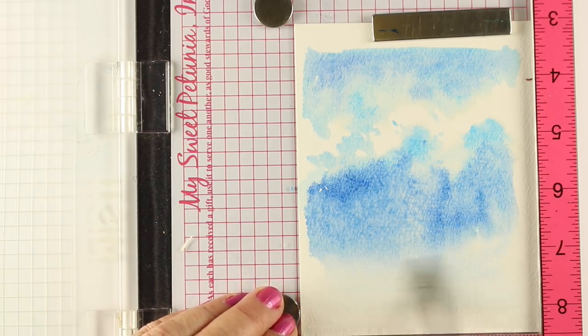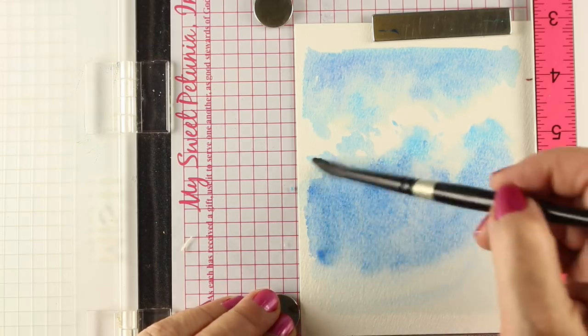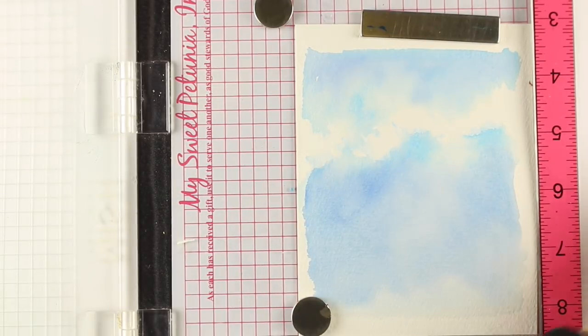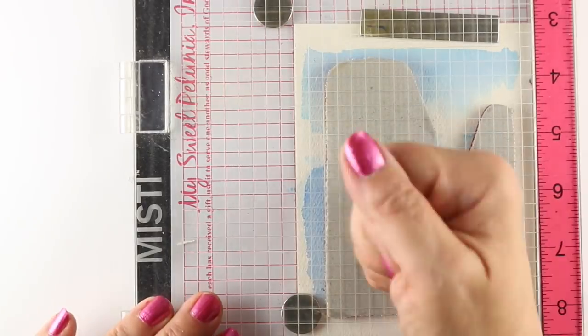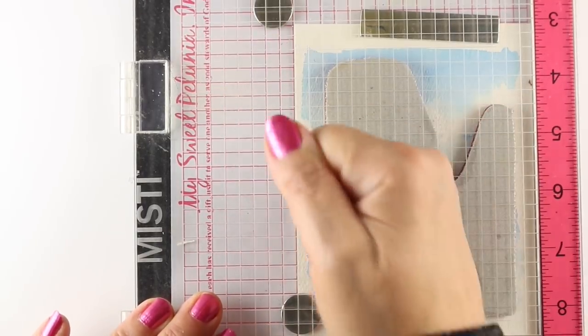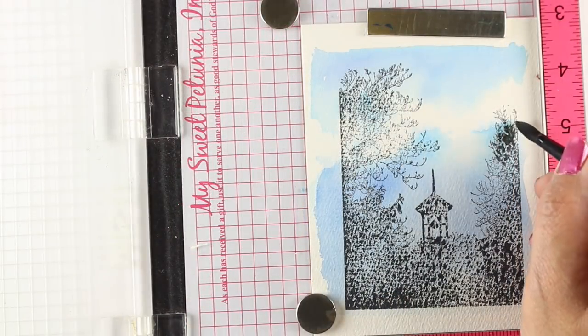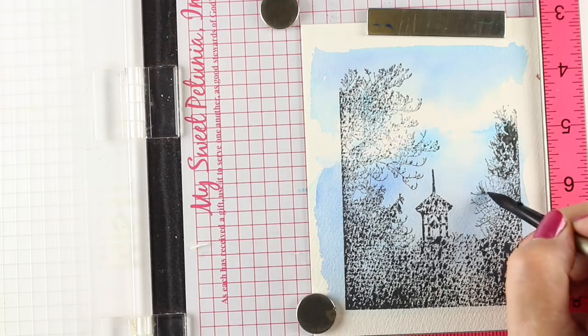Depending on what kind of stamp you're putting on top, you may want to be aware of where that stamp is going to show up so you make sure you have enough blue sky behind it. I went overboard going both left to right and top to bottom, then let it air dry. And look how beautifully that air dried — isn't that gorgeous? If you heat set things, the paper curls, so just FYI, heat setting will cause you often more problems than just patience will.